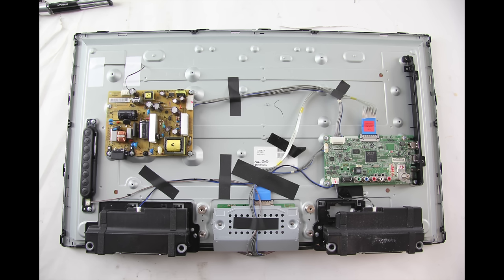In order to continue troubleshooting, you will need to have the skills, experience, and tools necessary to check voltages on the power supply/LED board. It is necessary that you take the proper precautions to protect yourself, as checking voltages can be dangerous on a TV that is powered on.